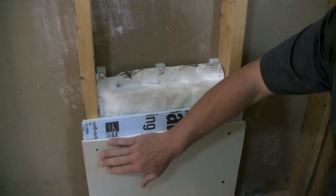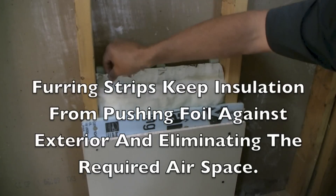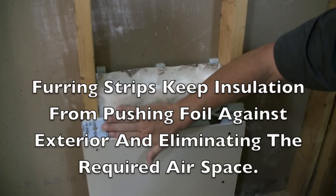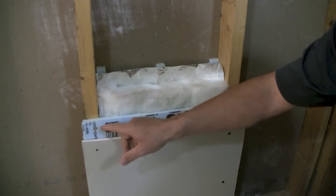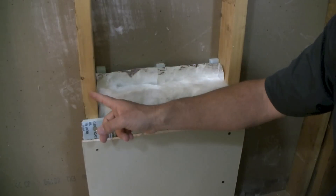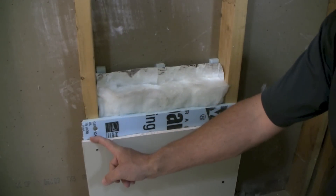And then ultimately drywall or sheetrock. So coming from the outside in, you've got your exterior sheathing, your airspace made up by the foam furring strips, your insulation, optional foam board, and then sheetrock. If you do the foam board and sheetrock, one thing you want to do is offset all the pieces so you don't have two seams at one location — you don't want a foam seam right on top of a sheetrock seam.